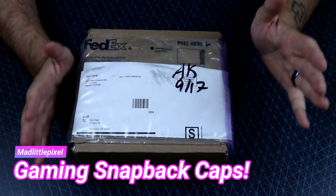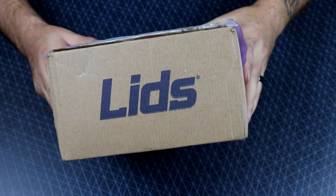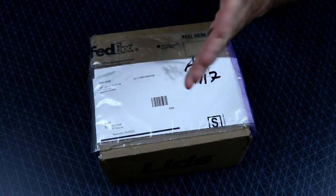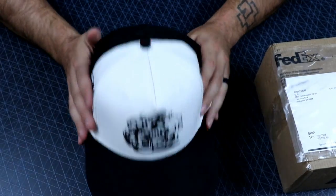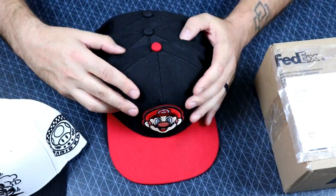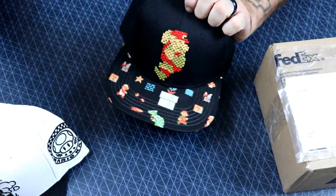Welcome back guys! So today I wanted to do a real quick video — an unboxing, if you will. As you can see where it's from. So a lot of times when I'm on camera — actually every time that I'm on camera — I'm typically wearing some kind of gaming related hat, and these are just a small selection of the ones I have. I have a ton of gaming related hats.